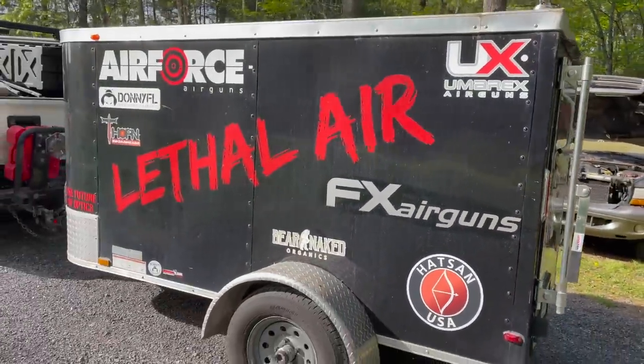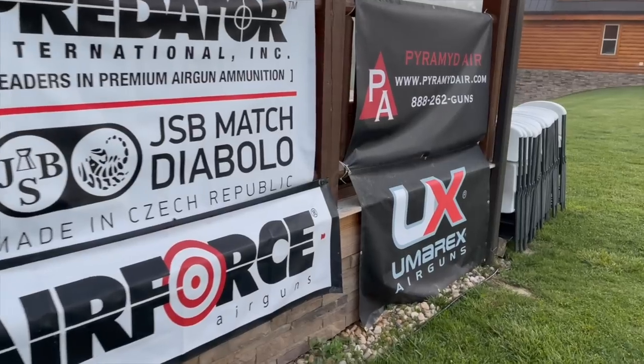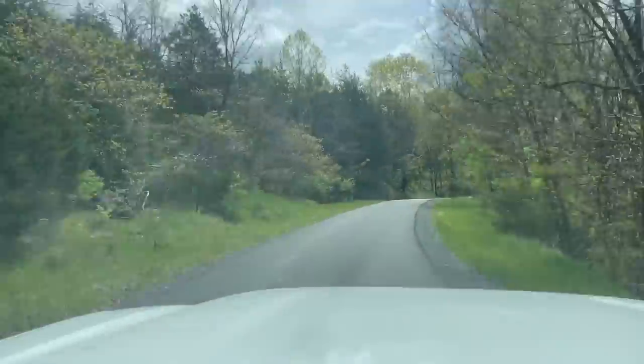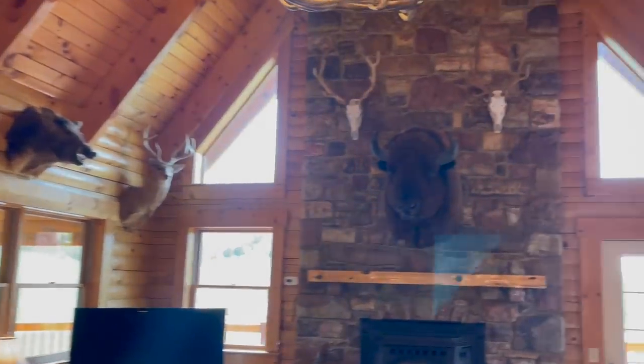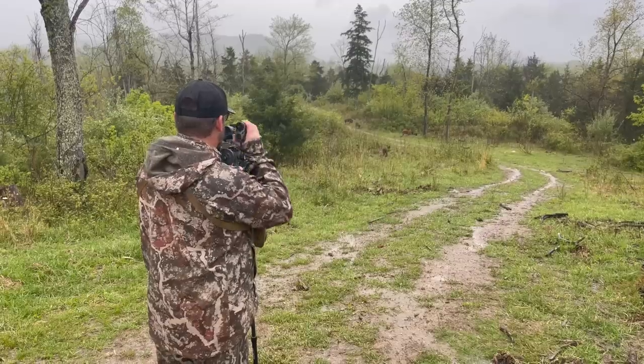The Lethal Air Hunt is an awesome annual event in West Virginia at the Mountain Meadows hunting preserve — yes, it's a ranch hunt. A lot of companies in the air gun sector launch new products at the Lethal Air Hunt, or it's the first time you can see products released at SHOT Show used in a hunting environment. I look at it as the proving grounds for running new equipment — new arrows, broadheads, big bore air guns — to get a good sense of what I want to run for the rest of the hunting season.